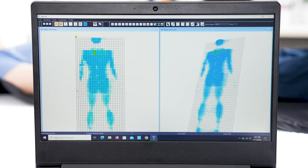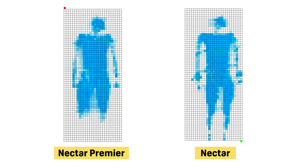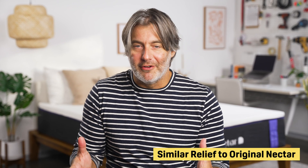The pressure relief was still good. As you can see from our pressure mapping testing, there is little to no pressure buildup for back and stomach sleepers, and very little around the hips and shoulders for side sleepers. But when you put those results next to the original Nectar, you get about the same. So for an extra $300, you're getting about the same pressure relief capabilities as the regular Nectar.